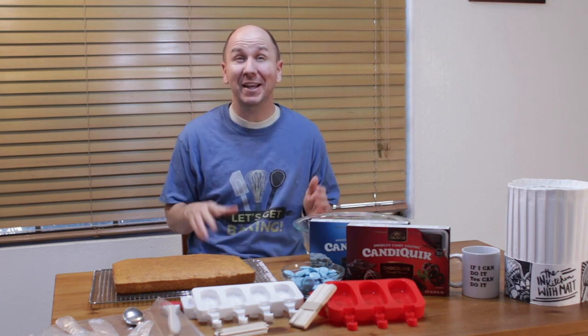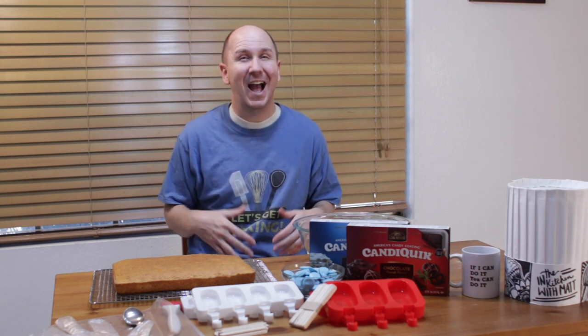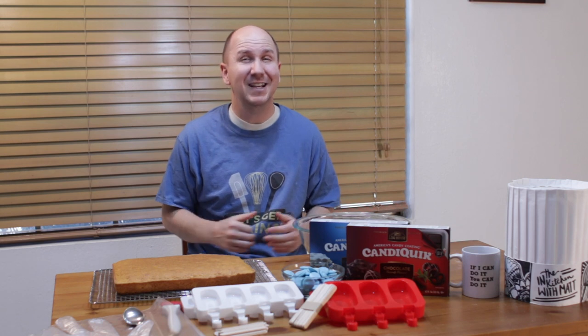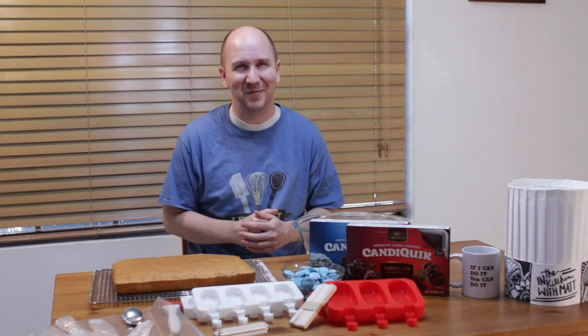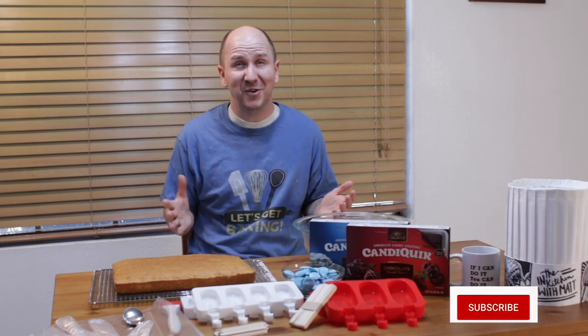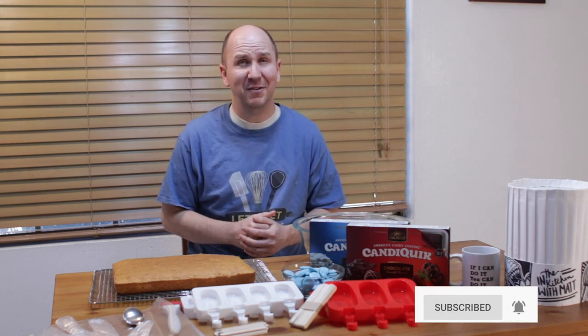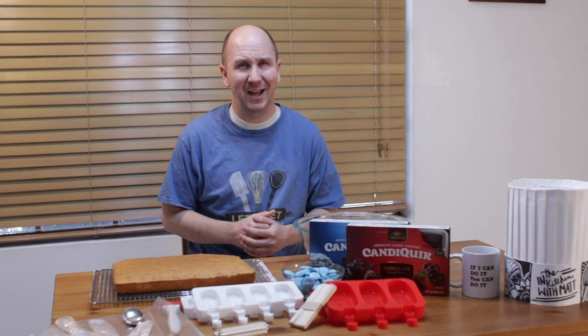Today, I'm going to show you how to make cake sickles. I had a request to make cake sickles, so here we go. They're really easy to do, simple ingredients. If I can do it, you can do it. Make sure to subscribe to my channel and hit that notification bell so you don't miss out on any of my new videos. Let's get started.